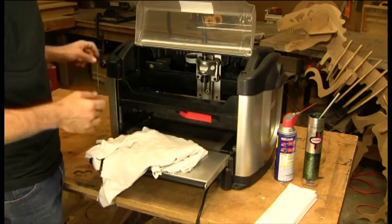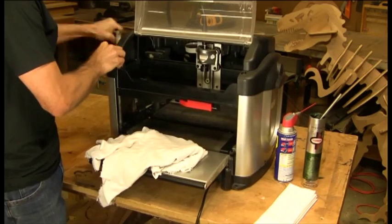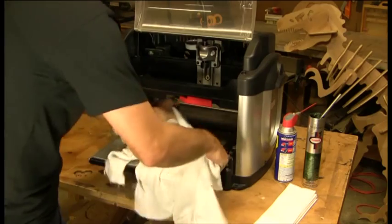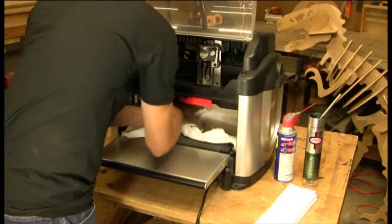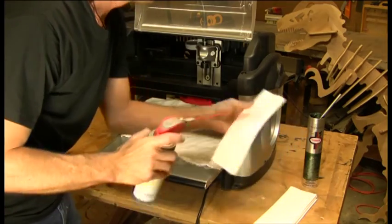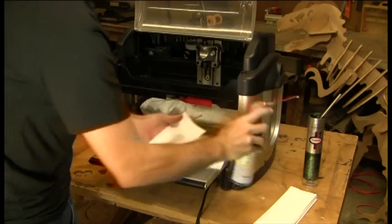The first thing we're going to do is clean it. We're going to crank the head to the top of its range. We're going to lay down our towels to keep our machine from getting too splattered and dirty. We're going to take our WD-40, spray it on a towel, and really load it up.